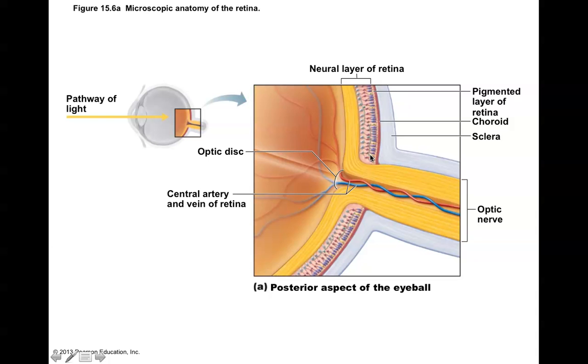The photoreceptors are fairly well known — the rods and the cones. The idea is that you want light to focus properly so that it is right there at the back of the retina, focused right on those rods and those cones.